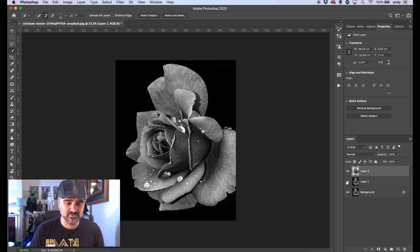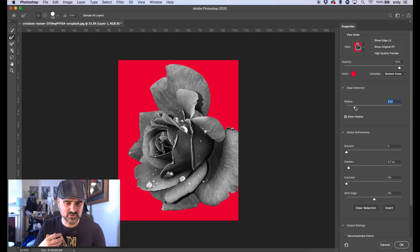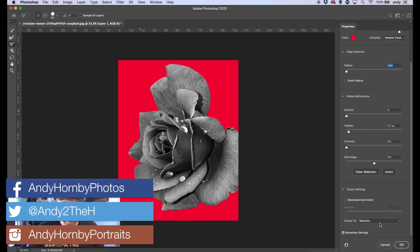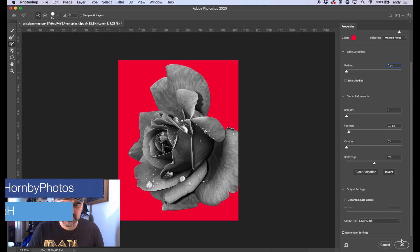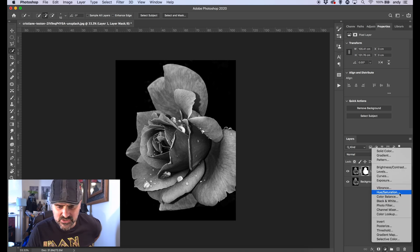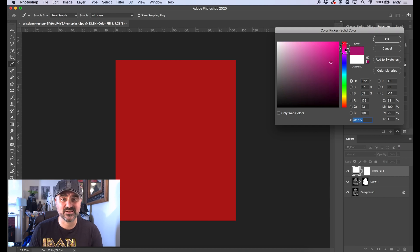I've noticed a few imperfections, so I'm going to do a little bit of work in the Select and Mask dialog to give it a better outline. This part of the video is shown in real time — it only took a couple of minutes, and if you didn't have to select anything it would take literally a few seconds. We're going to export the selection to a layer mask, which is non-destructive so we can bring anything back later.